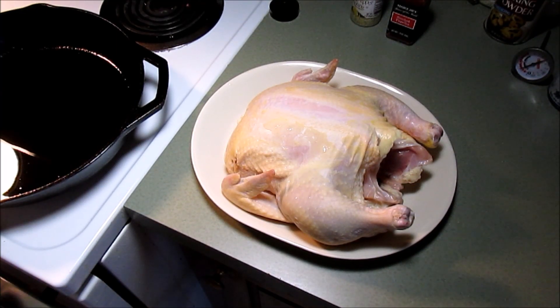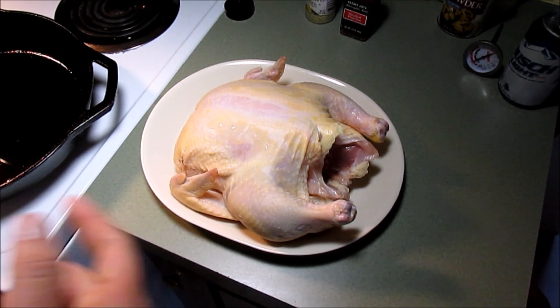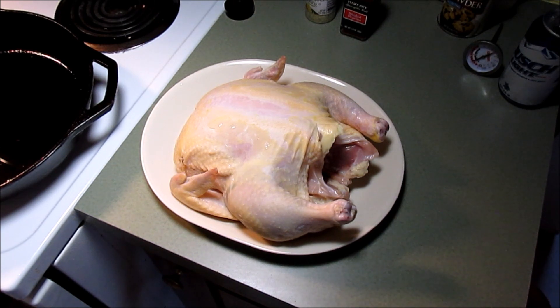Hey gang, hey everybody. How about an oven roasted beer can chicken tonight? I thought I'd try it out. I like chicken and I like beer, so we're going to combine them together.